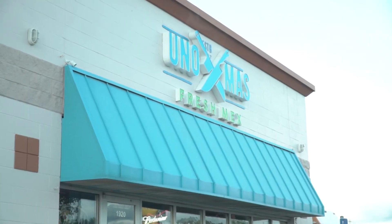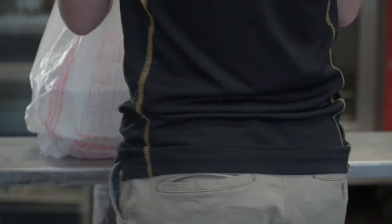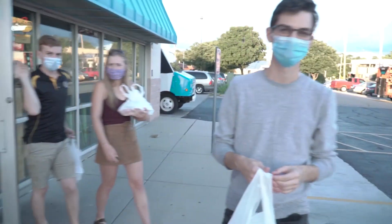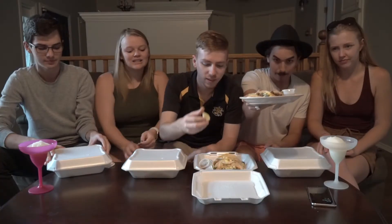Fresh Mex dollar tacos on Friday night, al pastor. All right, we're gonna go get tacos, we'll see them when we come out. All right, there's Uno Mas. About to take these bad boys home and eat them. They're looking pretty fun, they look really good. It smelled amazing in there, super excited to try this.